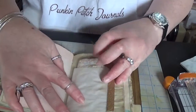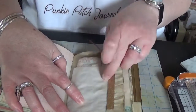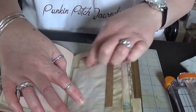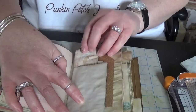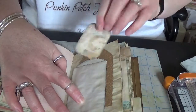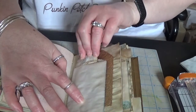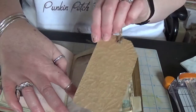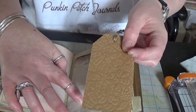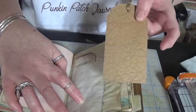The jelly bean zigzag envelopes, pockets — that's got a little tag in there. And one of my embossed craft tags.